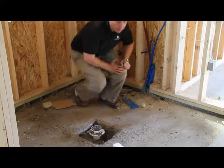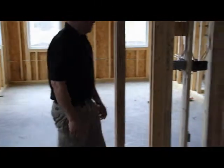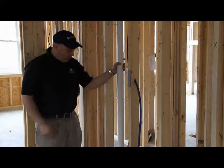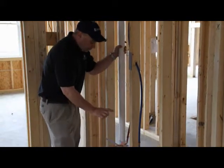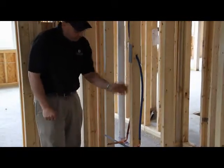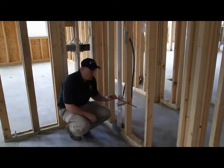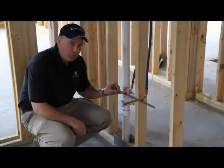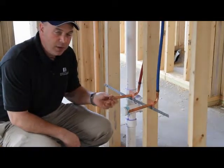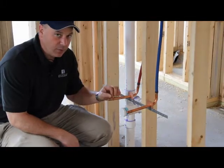We're going to walk right over here and look at a valve. This right here is the vent pipe for the main vanity sink that's in the master bathroom. We have the supplies here with these copper pigtails, because some of the fixtures actually have a soldered fitting and you can't solder to a plastic pipe. So we have to put these pigtails on so that we can have a soldering capability in case the fixture requires soldering.